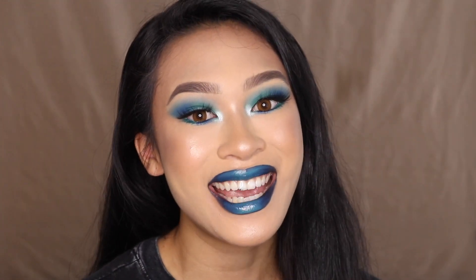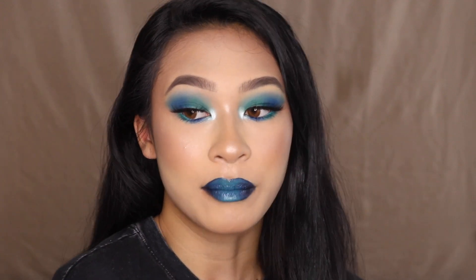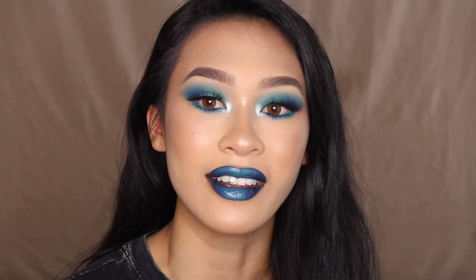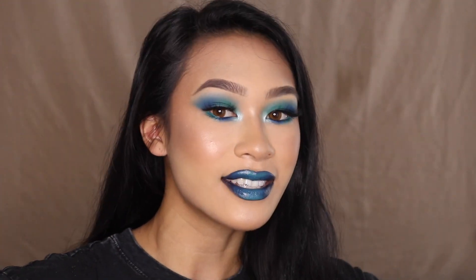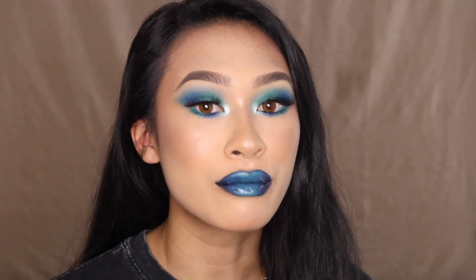Hey everybody, it's Jasmine and today I'm bringing you guys a full face of first impressions. I'm so excited because blue is one of my favorite colors, so whenever I get a chance to do an all-blue look it's a good day. I hope you guys enjoy this easy tutorial as well as insights on some new products that just launched and some undiscovered products that no one really talks about.